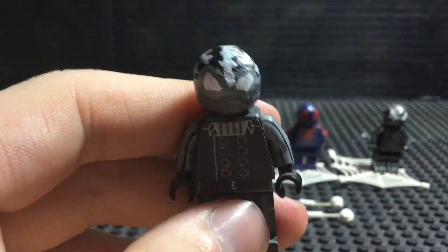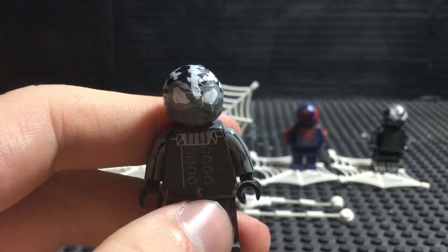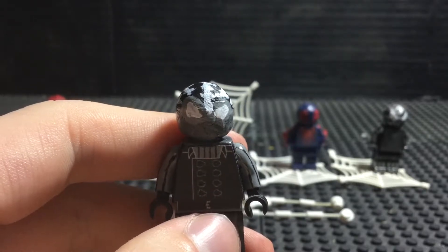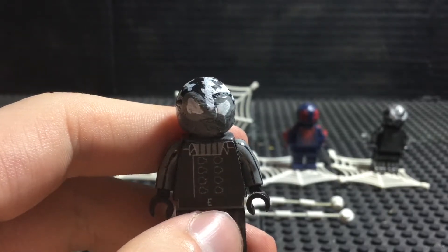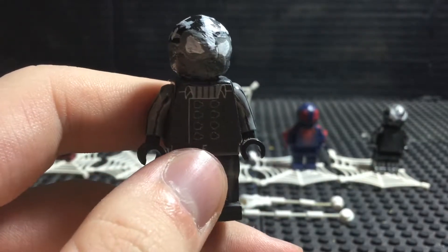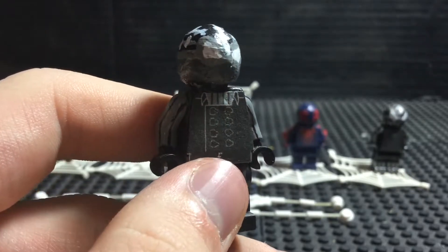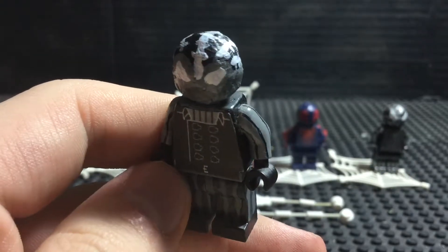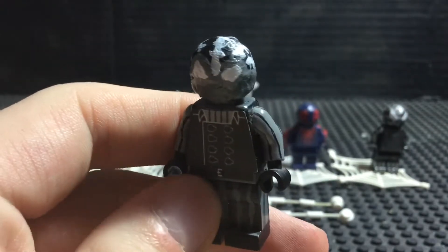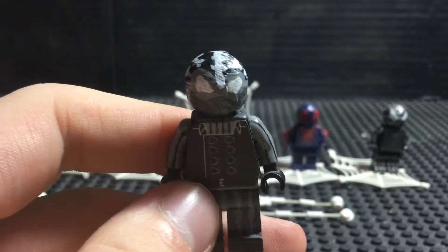I did see some other incarnations of this suit, such as where he would wear a big trench coat and carry a pistol, and he'd wear a fedora. The trench coat I could kind of deal with, but I honestly prefer without it — it makes him look more stealthy. But the fedora, I thought it looked weird and ridiculous, so I didn't include that on the minifigure. And in general, this came out pretty good and I'm pretty satisfied with this minifigure, and I hope you guys are too.